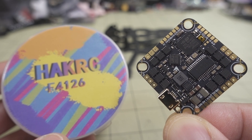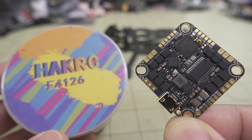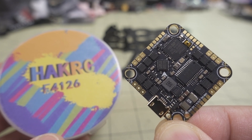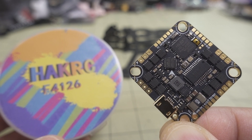So in this video, we're taking a quick look at the HackRC F4126 all-in-one flight controller board. I don't really do a lot of these sorts of videos lately because they're kind of monotonous and they're all kind of similar, but this one's a little bit different.